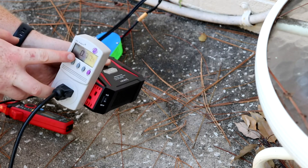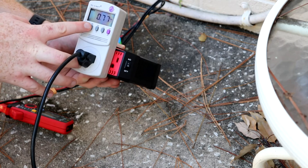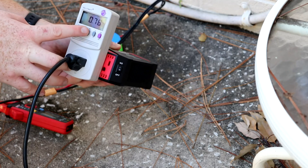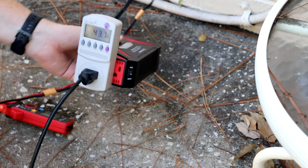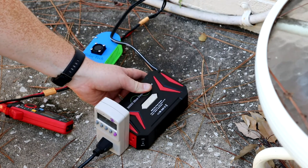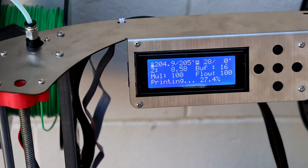I have a watt gauge right here so I can see the watts, amps, and voltage I'm using. Currently I'm only using 44 watts because I'm not using the heated bed and I'm only using one heated extruder. If I used the heated bed it would use a lot more watts.